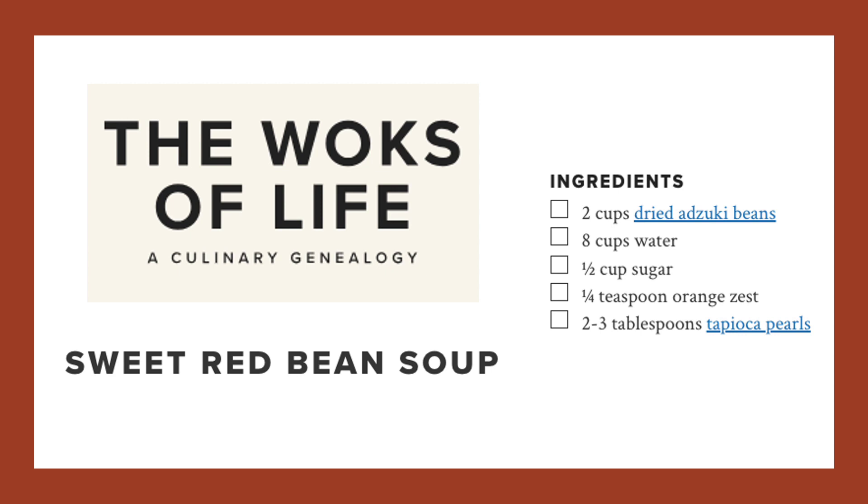When the beans look soft and broken down, use an immersion blender to blend until the beans are just broken up. They shouldn't be completely smooth. Tapioca is also added to this recipe at the end and cooked for about 20 minutes until they become translucent. I'll be sure to post the link to the full recipe from Woks of Life in the video description.